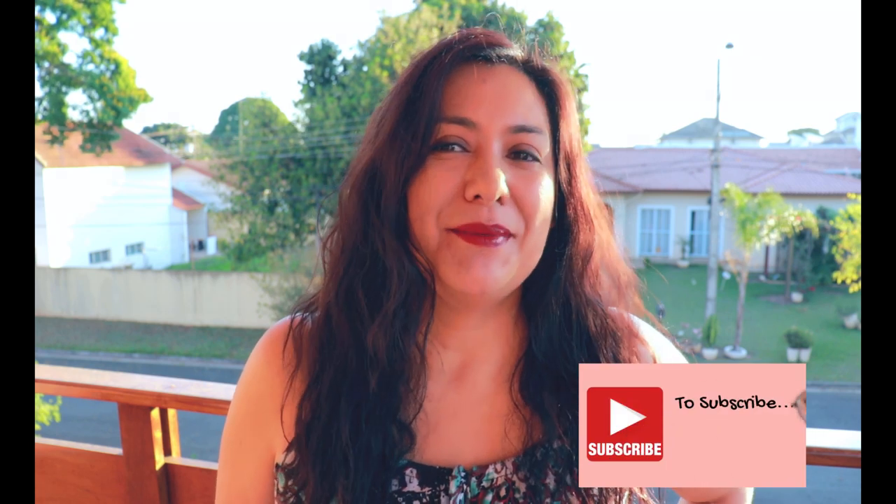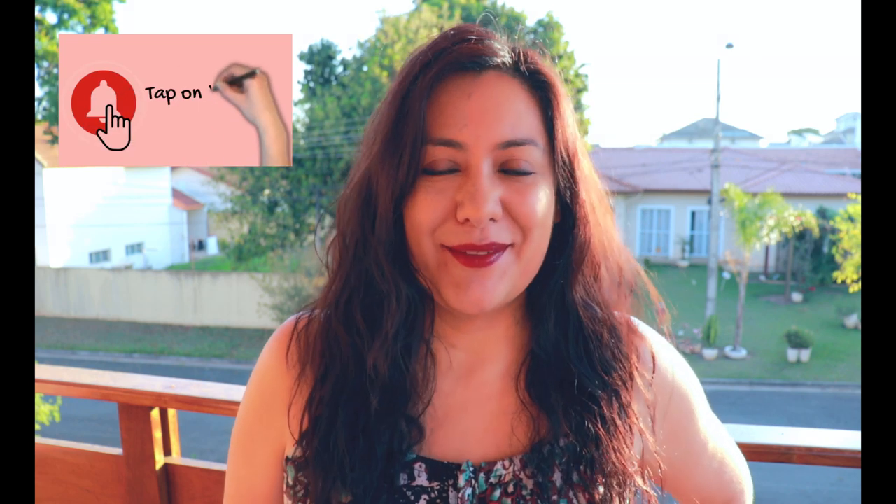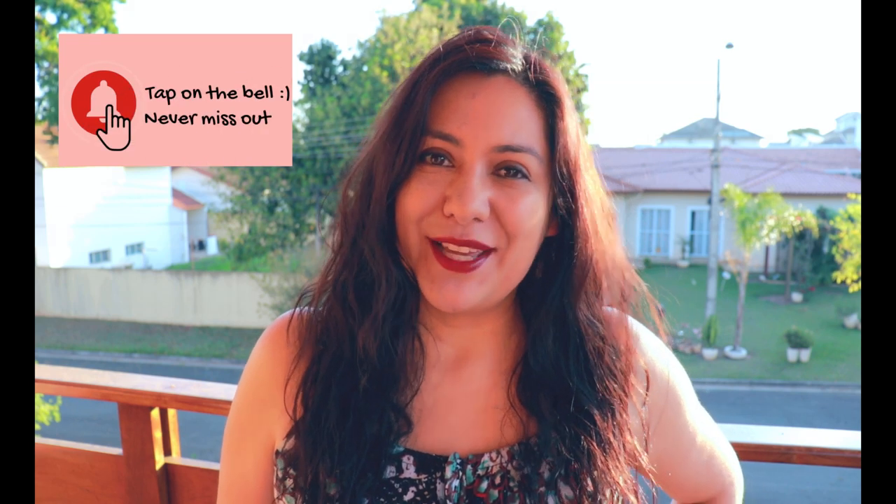If you are regularly stopping by, I thank you and appreciate you for that a great deal. If you are new and you like to sew, you've found the right channel. There's lots of sewing content here — if you like what you see, subscribe, be part of this community, tap the bell for all notifications so you never miss a new video full of sewing tips and tricks. Today I have a really cool fun pattern hack to show you.